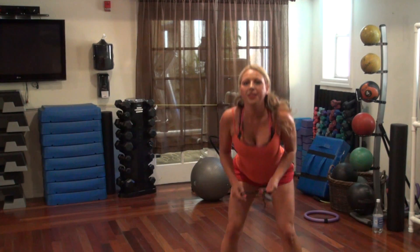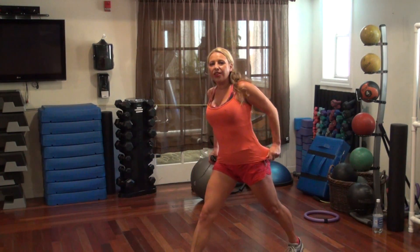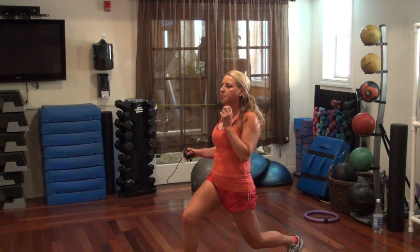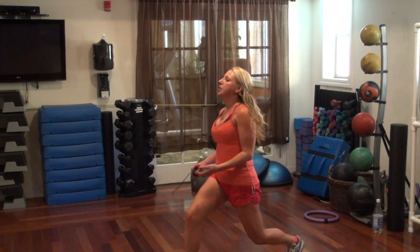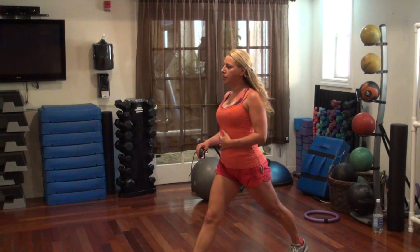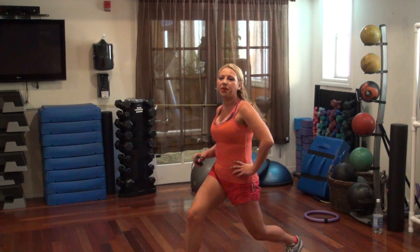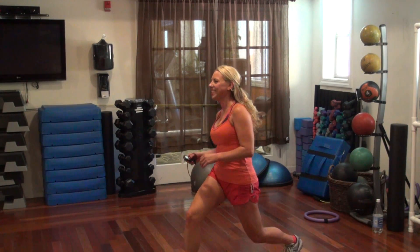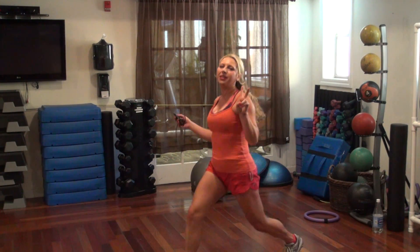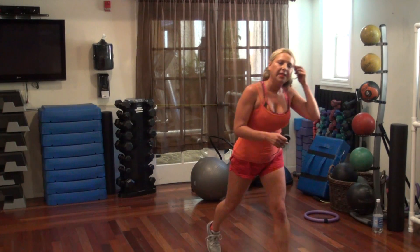One more — three — triple pulsing lunges, 30 seconds on each leg. Down, one more, three, four, up, go. Almost there, hang in there, two more, last one. All right, switch legs, let's go.